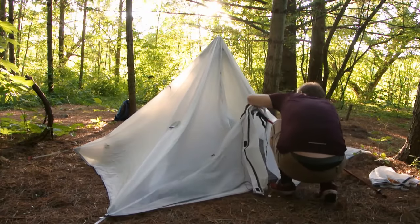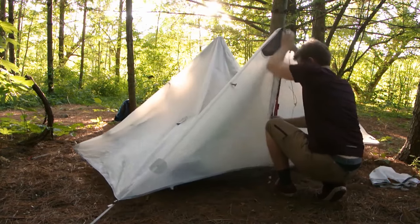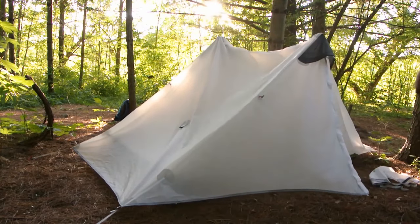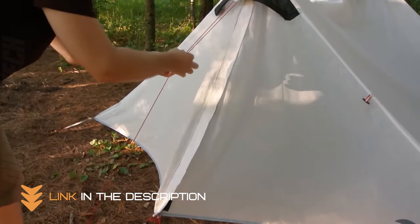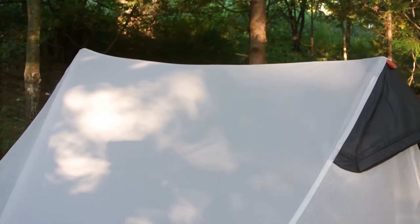And don't let its featherweight status fool you. It's made from 15D ripstop nylon, which means it's durable enough to withstand the rigors of the great outdoors. Now let's talk about space. This one-person tent has a unique pyramid design that maximizes headroom, so you won't feel cramped. Plus, the mesh interior ensures great ventilation, keeping you cool on those warm summer nights.